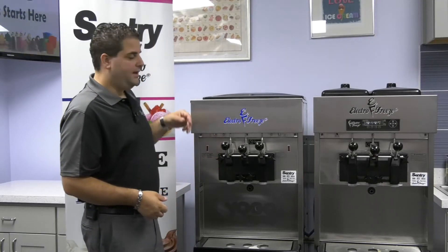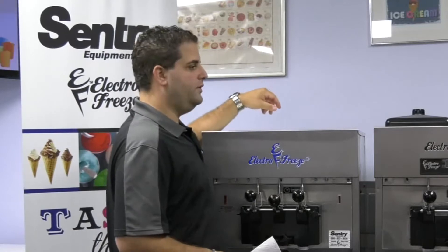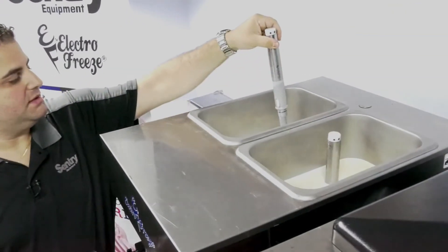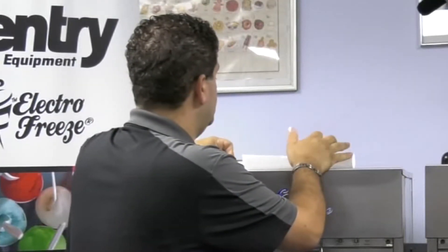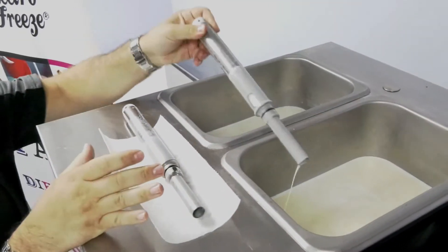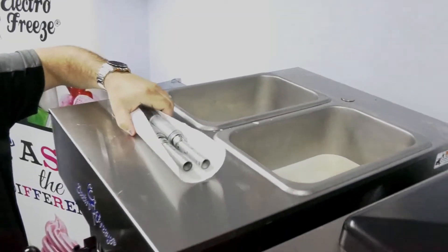To do that, we can take off our cover and remove our carb tubes here. The carb tubes just lift out and pull out like that. Now I'm going to drop these off at our sink and then we will get to draining.